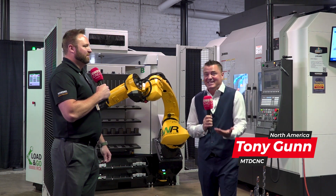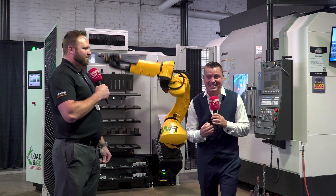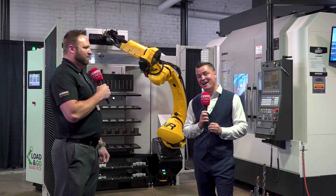Is machining sexy to you? Because it is to me. And when I see a setup like this, which Ari is going to help me describe here with Gossiger Automation, you will probably find it sexy as well.